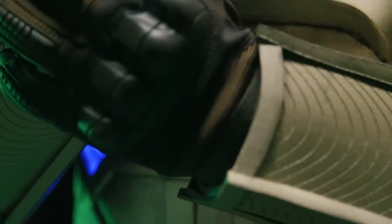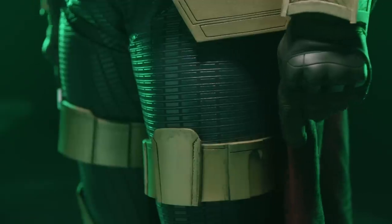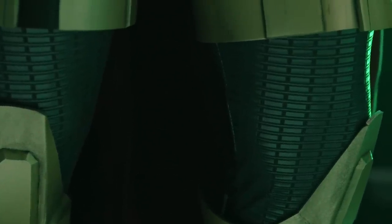From there, we finished up with basic accessories: tactical gloves very similar to what he wears in the movie, detailed pieces of armor on his legs, and knee pads attached to the boots — using the same process I just talked about for all of those.